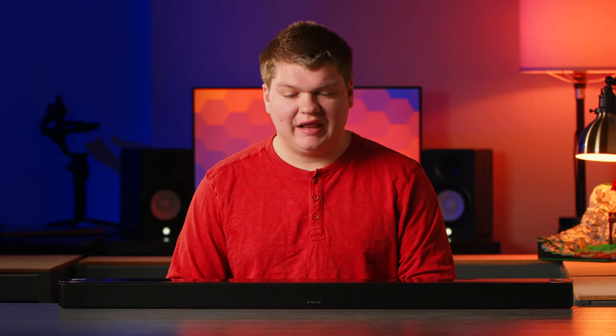This is the Bose Soundbar 900 and I've had this over the past year and I've really enjoyed using it. There are a lot of great features to it, the build quality is great, and it sounds absolutely amazing. In today's video I'm going to talk about my experience using it over the past year and what great features it has. So let's get into it.